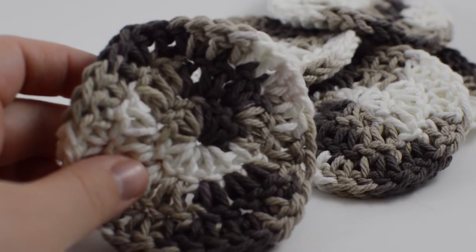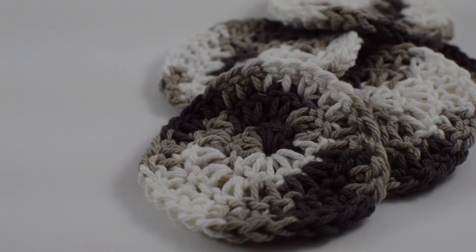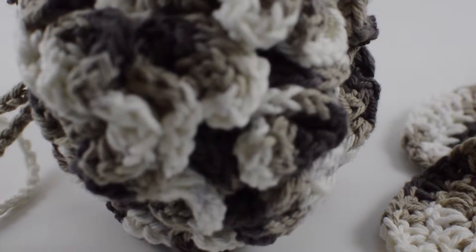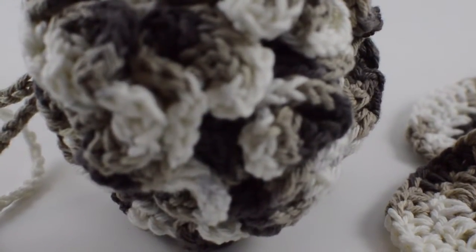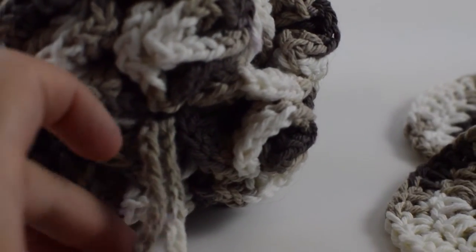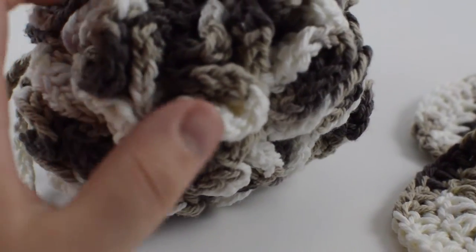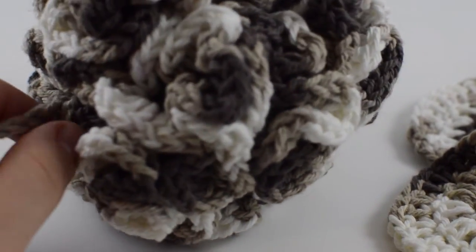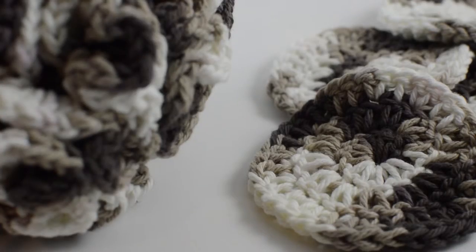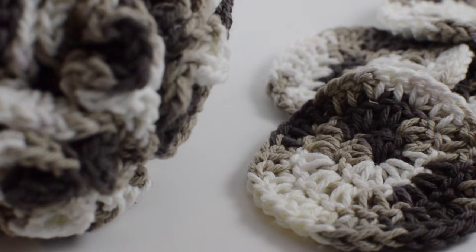If you like this video, be sure to be on the lookout for our next video, where we're going to go over how to make this awesome little loofah here. It's actually a surprisingly simple pattern and it comes with a nice little chain. Be sure to look out for this giant loofah pattern, which you can use for shower poofs and loofahs. If you liked this video, be sure to hit like and subscribe — it really does help out our channel. Until next time, guys!